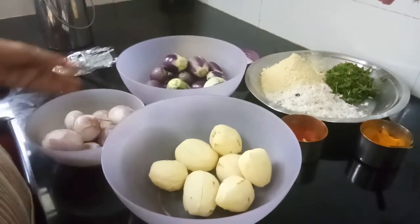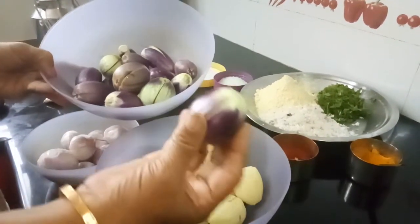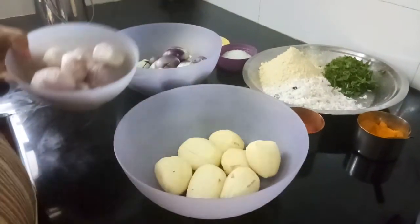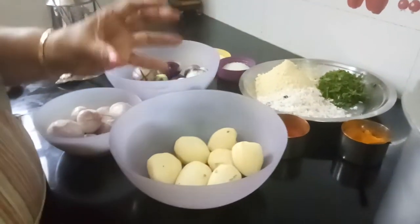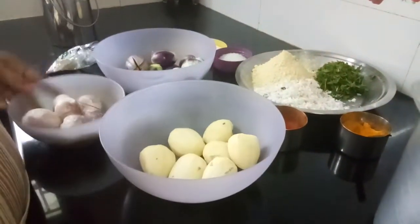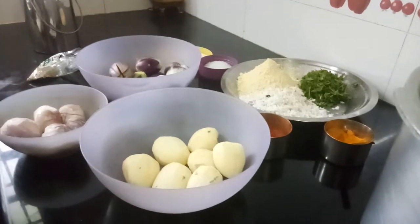For this you need brinjal like this. The blue color is the best. And potatoes and onion. You see the brinjal will be of this size, so the same size potatoes you need to take. Don't take the big one. And the onions also should be small. Take the equal quantity.